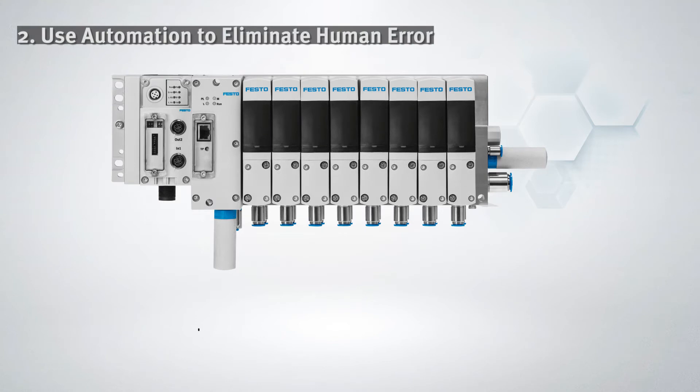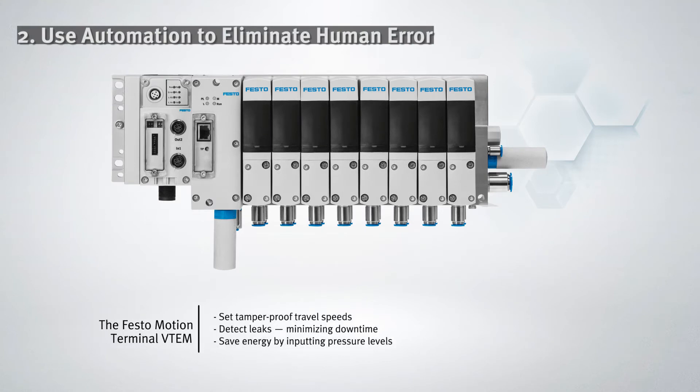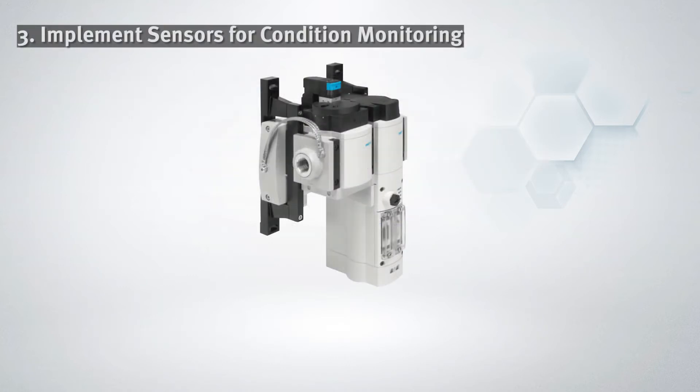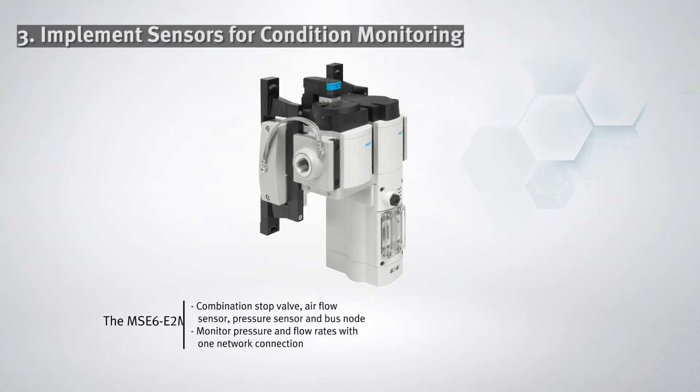Next, specify components with built-in automation capabilities to remove human error from the equation. Step 3 is to monitor and detect any process statuses that may be affected by process adjustments.